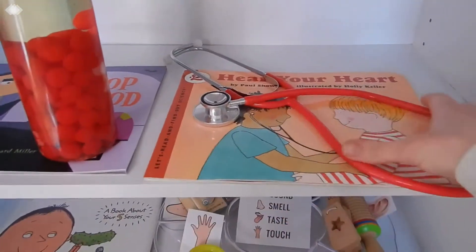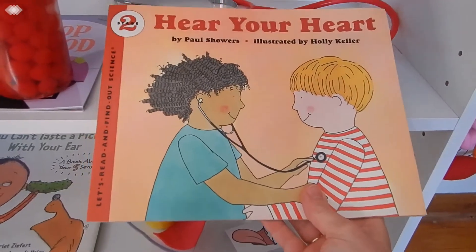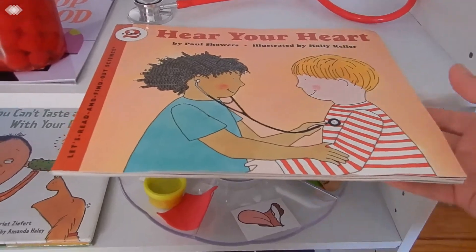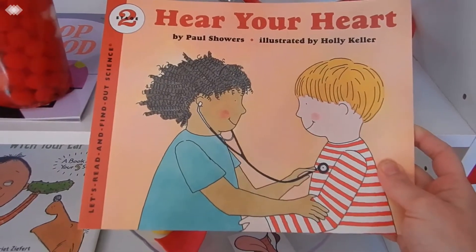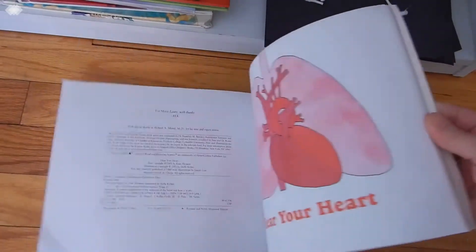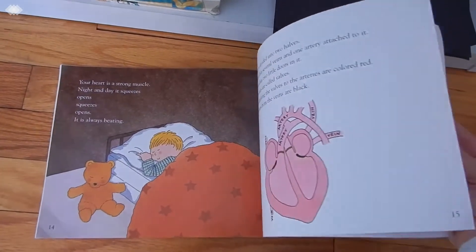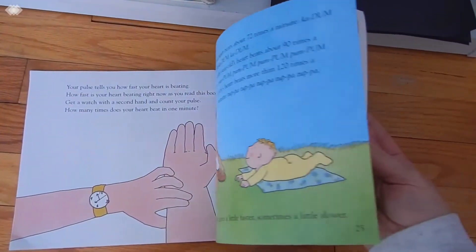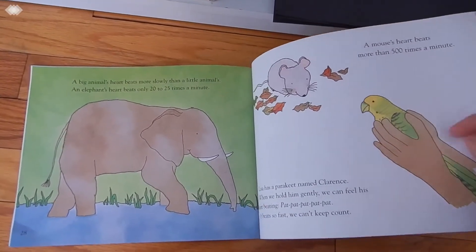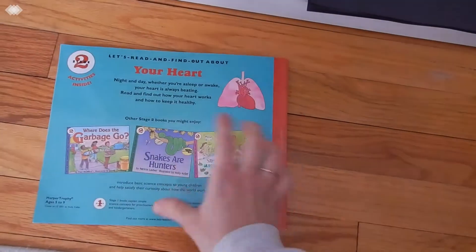The first thing we did for the heart unit was read Hear Your Heart by Paul Showers. It's a really cute book — a little lengthy for her, but whatever she took out of it was great. Basically it talks about the function of your heart: how it pumps blood, how blood goes out through your arteries and in through your veins. It also talks about different heart rates — how a baby's heartbeat is much faster than an adult's, a grandpa's may be slower than a kid's, and our heart rate is much slower when we're sleeping and faster when we're exercising. It also mentions how larger animals' heartbeats are much slower than a parakeet or a mouse.